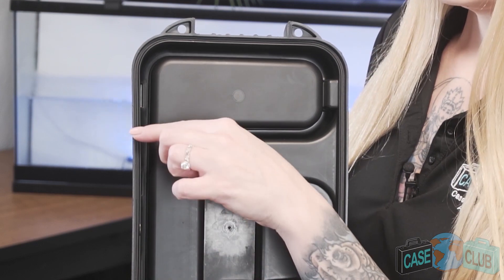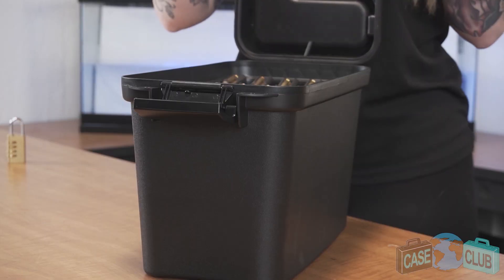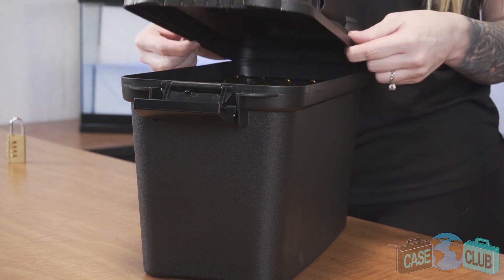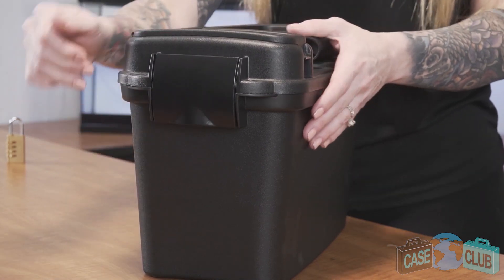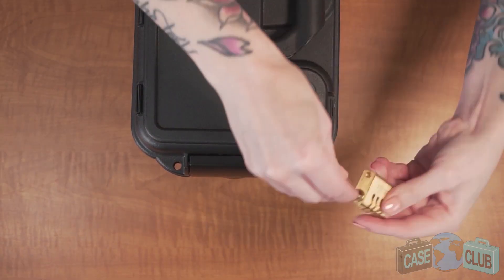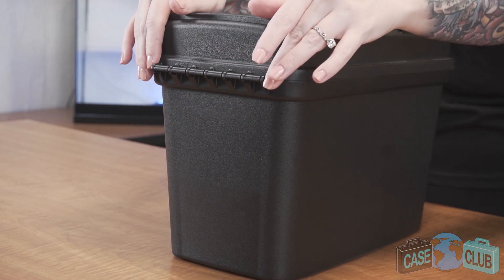The magazine box features a water resistant o-ring to help seal out any dust and keep your mags dry. The lid overhangs the base to help protect the gasket seal. A two-part clamp latch that snaps tightly when shut, and two pad lockable holes for added security.